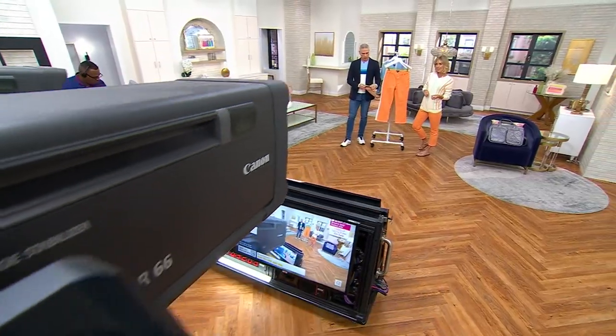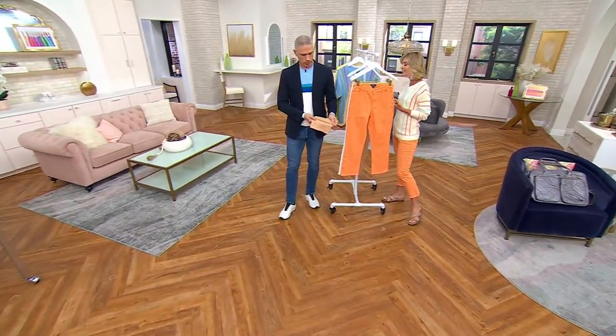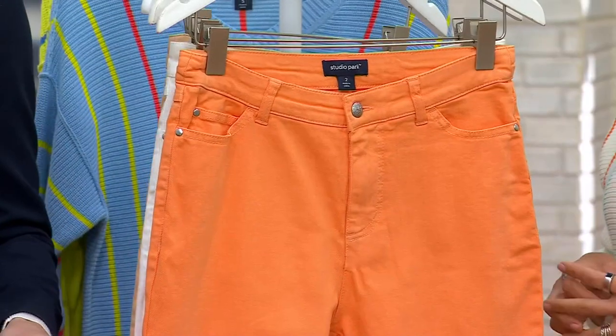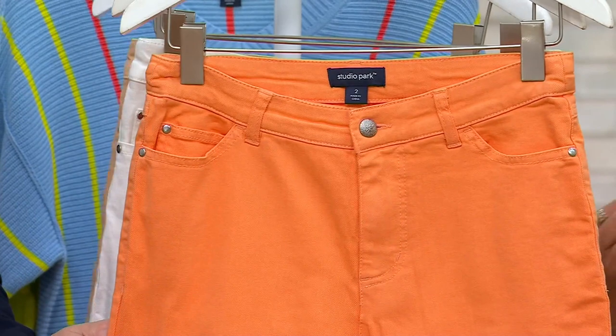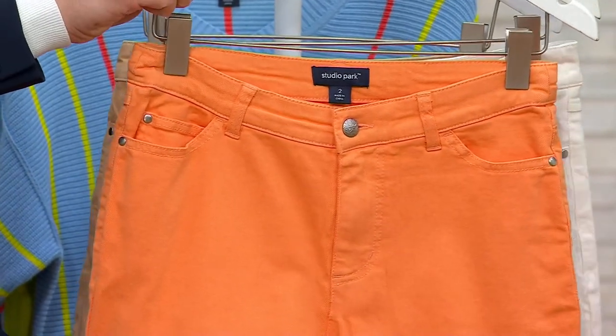A quality jean is going to fit you better. This is 39% lyocell, which gives it softness and almost a toughness to it — not in the way it feels, but in the way it stands up. Then you get cotton and a little bit of spandex in it.